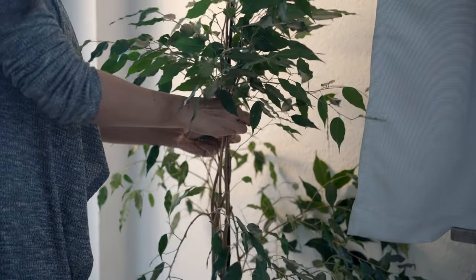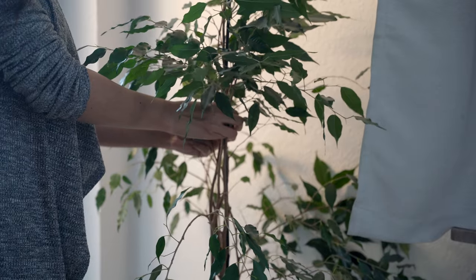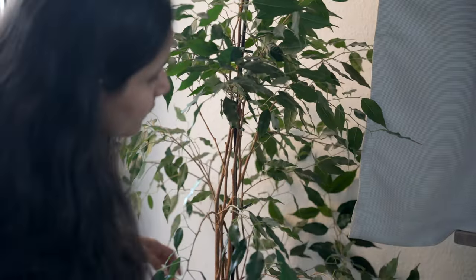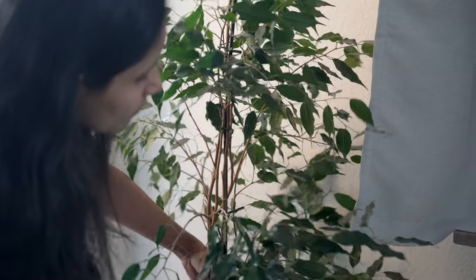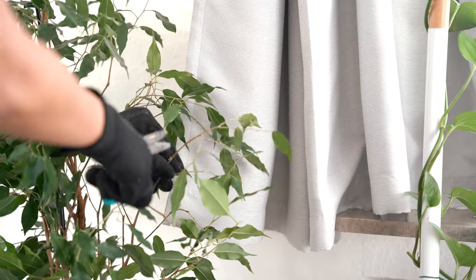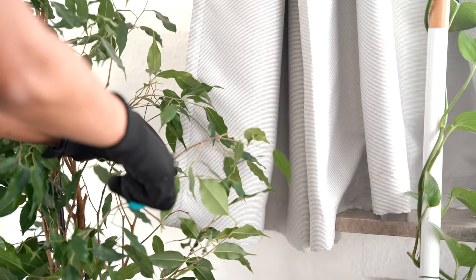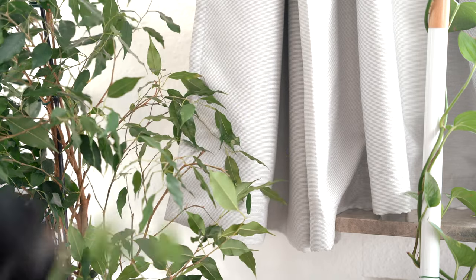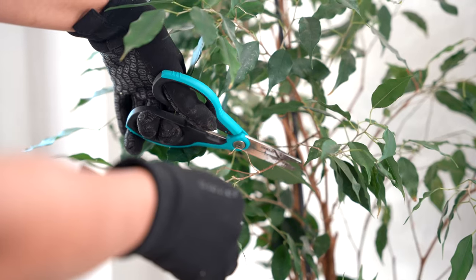I am tying back the branches to get to the shape which I have in mind. I am also pruning the foliage a bit, and the stems and branches that are leggy and taking up a lot of space.